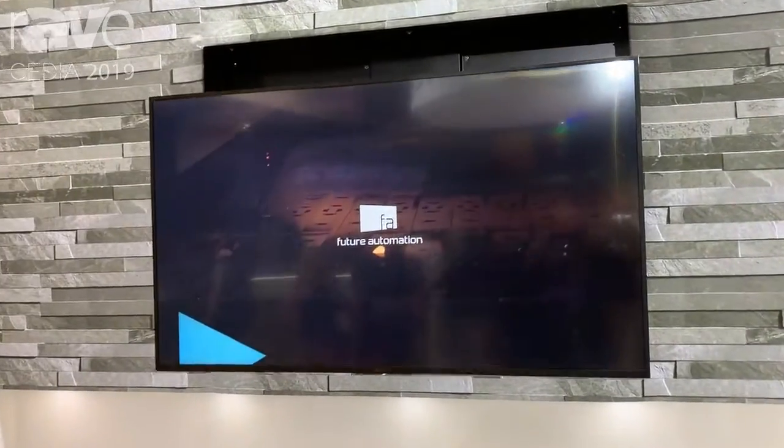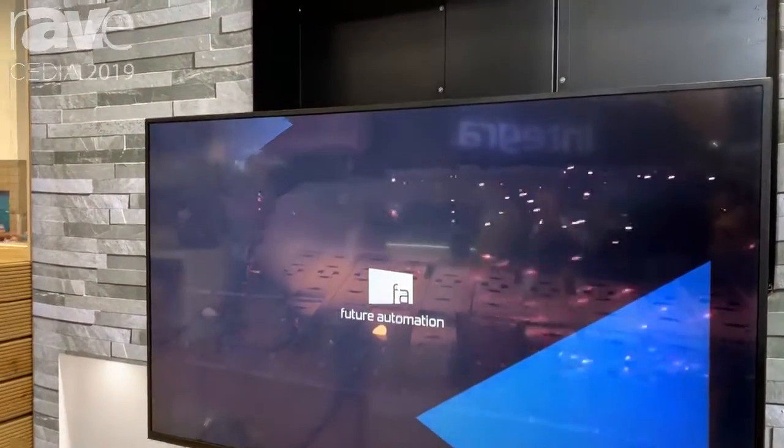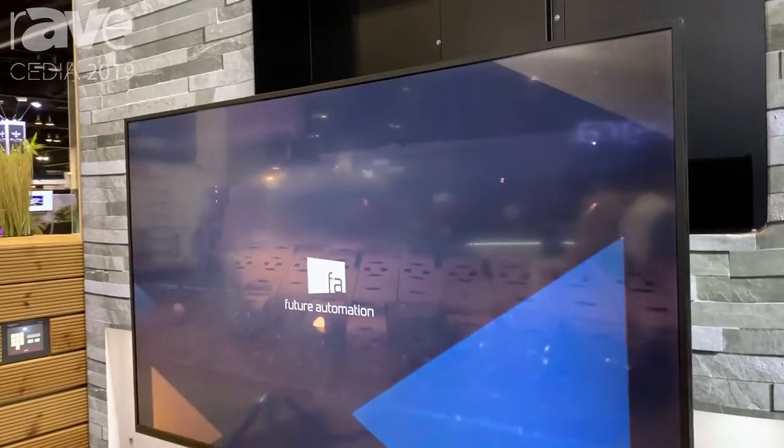Hi, this is Alex here from Future Automation. We're at CDR 2019, just looking at some of our product array. What you see behind us here is the electric advance and drop. The concept behind this mount is you would install it above a mantle, and it advances forward and drops down to a better viewing position.